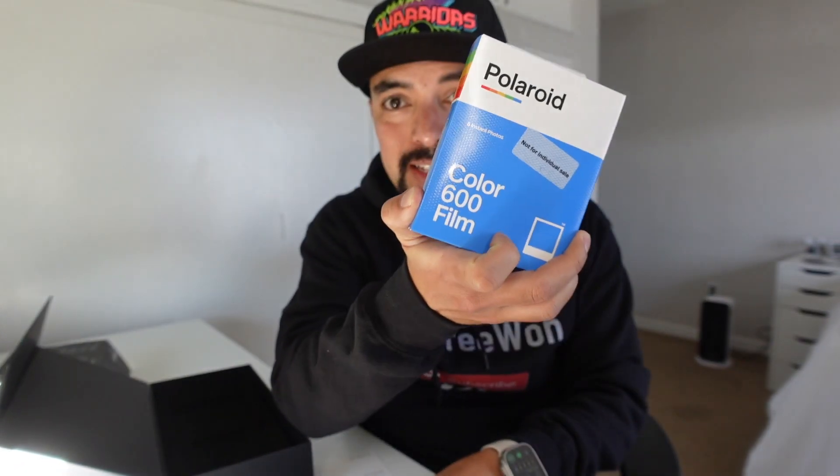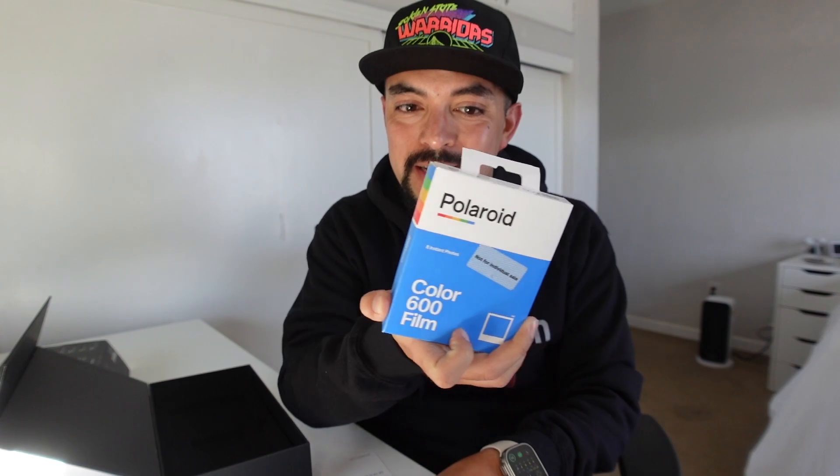The 600 film is also a lot easier to find in stores. You can go into any Target, Walmart, or Best Buy and there's a good chance you'll find Polaroid 600 film. The SX-70 film? Good luck — it's a lot harder to find. But alright, let's pop this camera open.